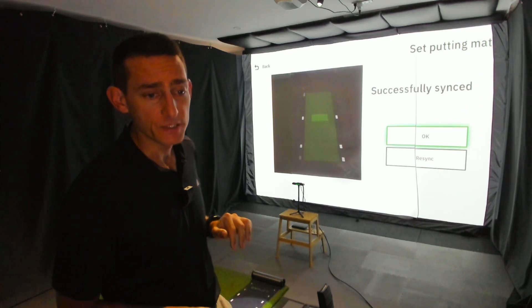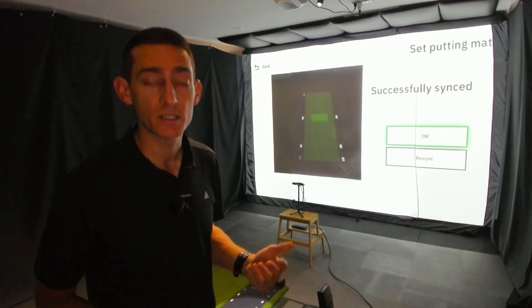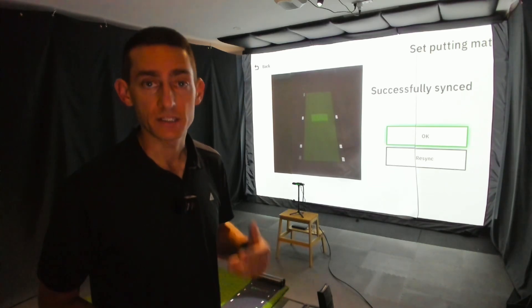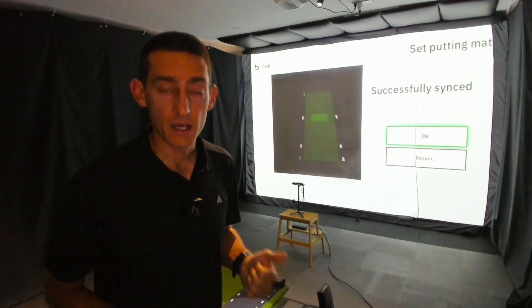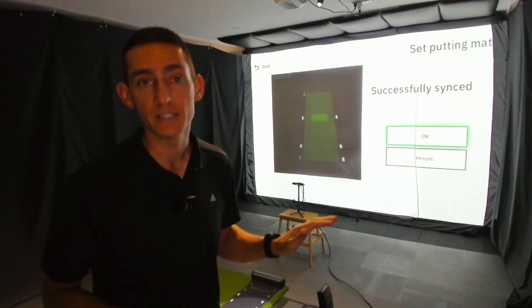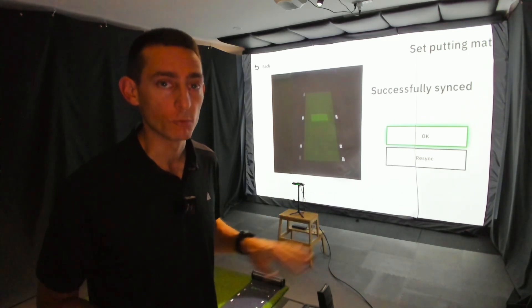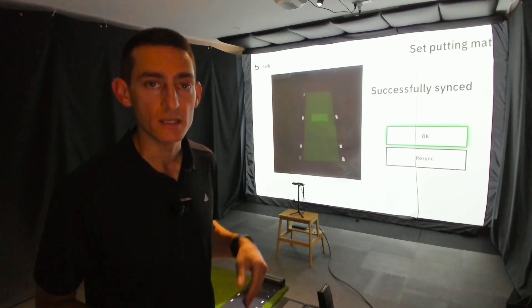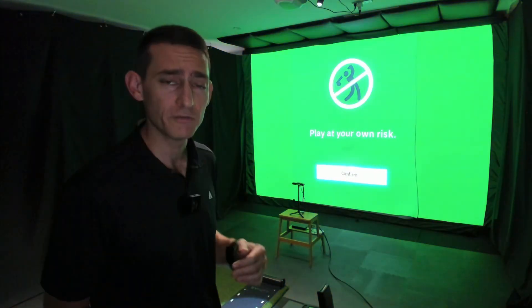What you've got to remember is this is a camera-based device, so it does need light in the room to use the correct exposure and see the golf ball move. Unlike the Garmin R10, which you can use in complete darkness, this thing needs light so it can actually see the putting mat. Once it's done calibrating, you just select okay.